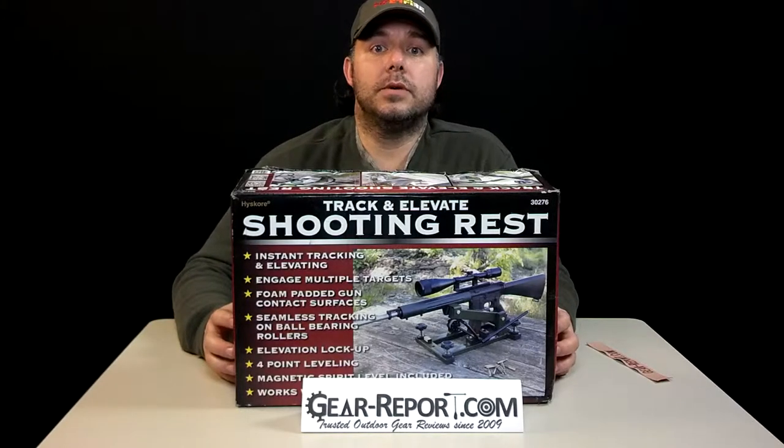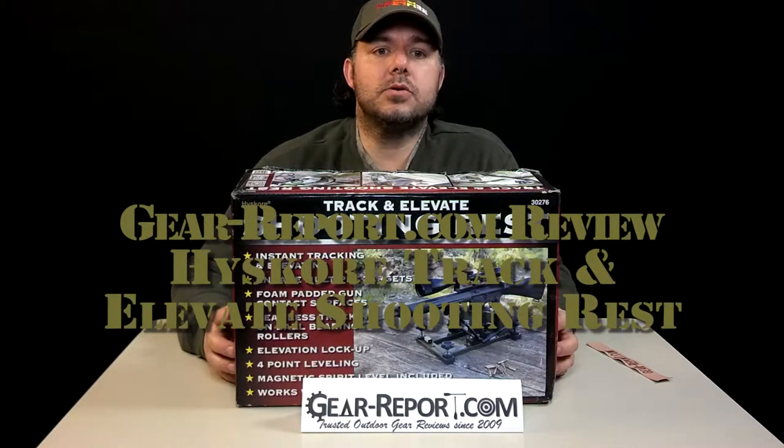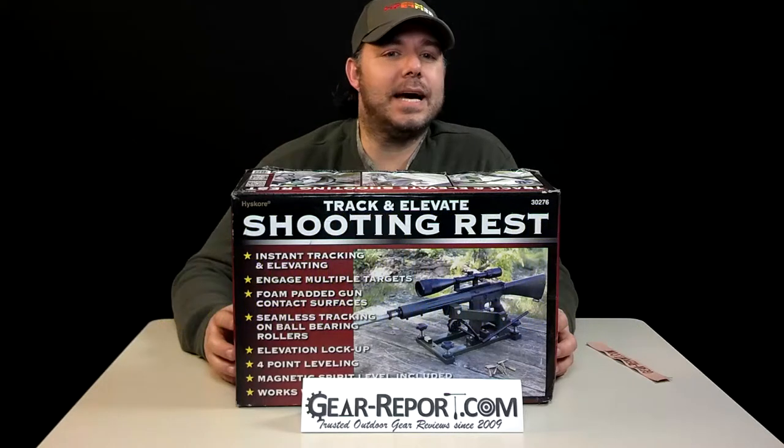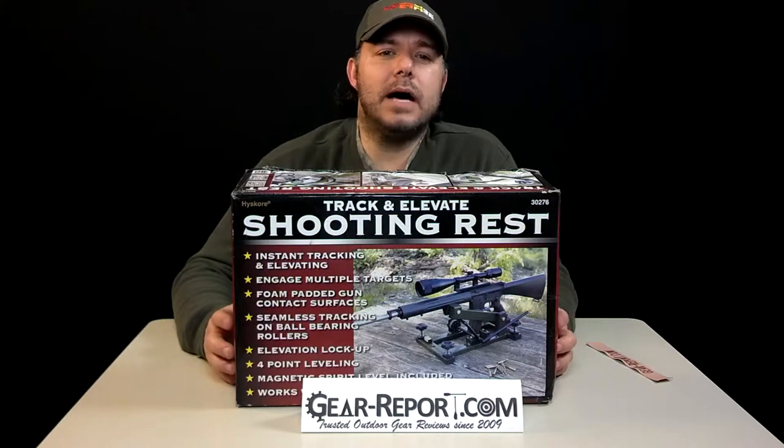Hello, this is OsaJuan with GearReport.com. We're reviewing the Highscore Track and Elevate shooting rest. The MSRP is $129.99, and the street price we have found it at is about $100.